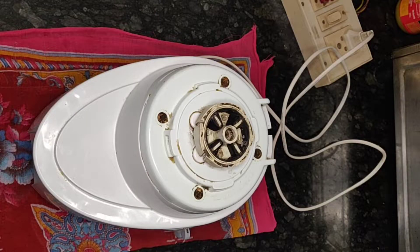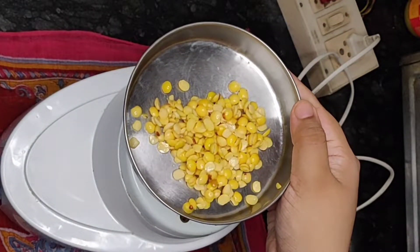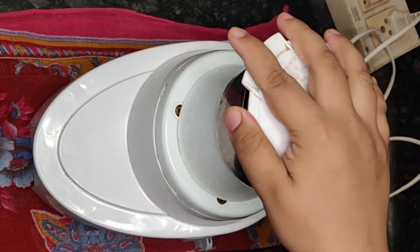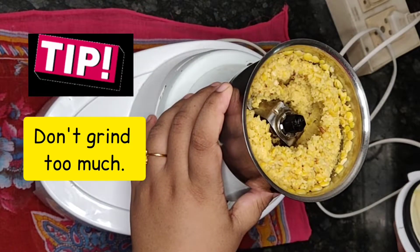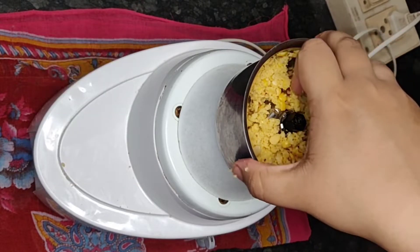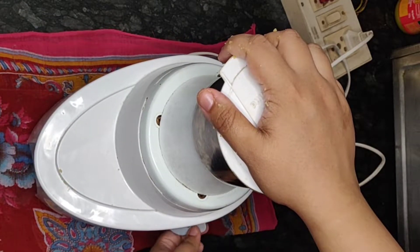From the soaked dal, I will keep one tablespoon aside — I know you'll be eager to know why! Now I will add the soaked dal to a mixy jar in small batches and give it a few pulses to make a coarse mixture. Tip number two: do not grind the dal to a paste. Just give it a few pulses, or else you will ruin the vada mixture.